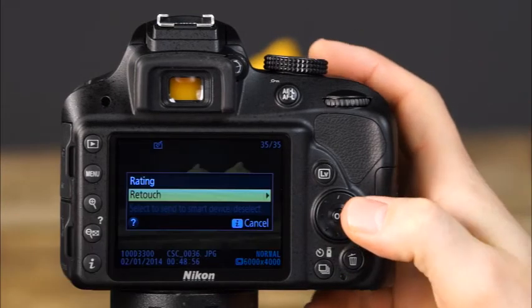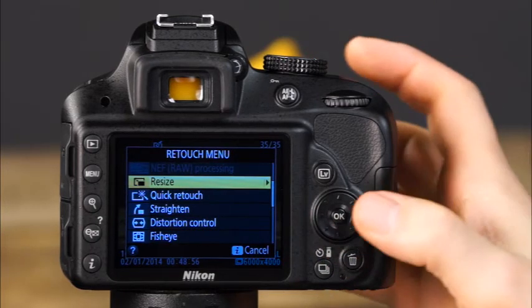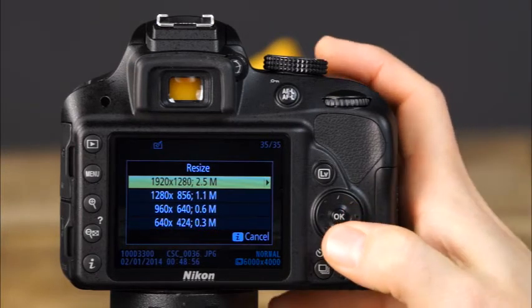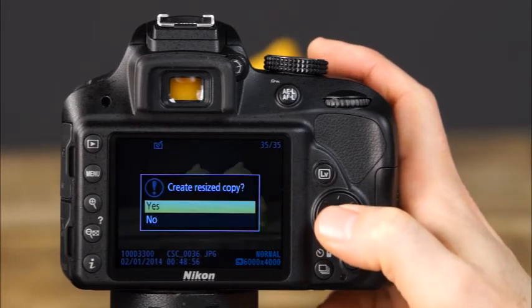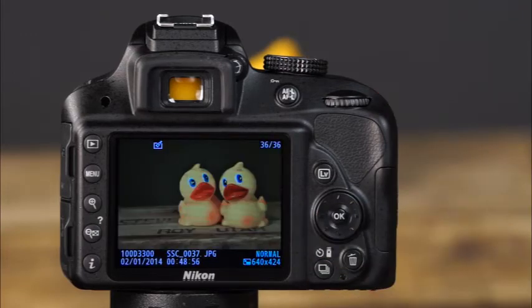Another useful function in the retouch menu is the resize option, where you can create smaller copies of images. You can choose the size of the image copy, with options ranging between 2.5 megapixels and 0.3 megapixels. Select the size you want, select OK, then select Yes and OK again to save a resized copy to your memory card.